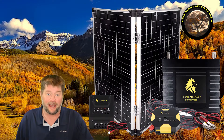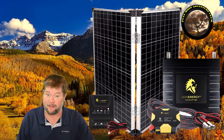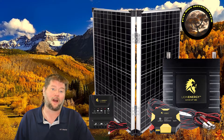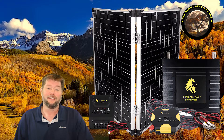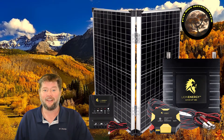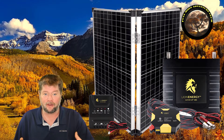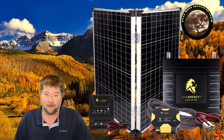Hi everybody, my name is Jim with Full Moon Adventure Club and today we're going to be going over this really simple beginner DIY solar kit by Lion Energy. It comes with a solar panel that's 100 watts, a charge controller, and you can get the kit with or without the battery. It's a lithium iron phosphate battery, great for thousands of charge cycles, and it also comes with a 400 watt modified sine wave inverter with two AC plugs and four USB ports.